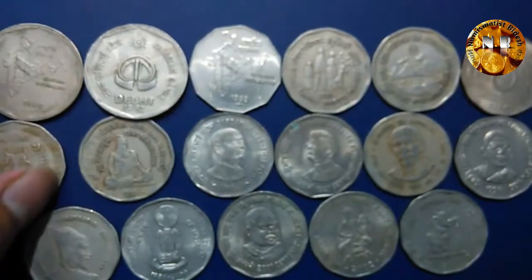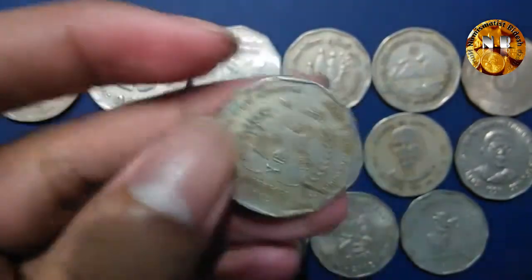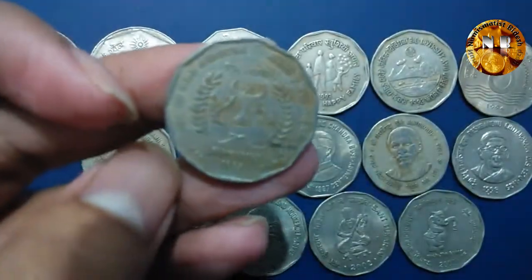Now comes this next coin, which came up in 1995. This coin is commemorating the globalization of the Indian economy.